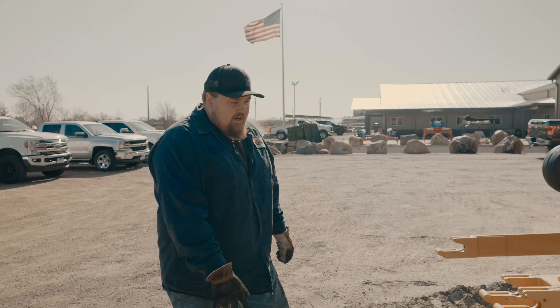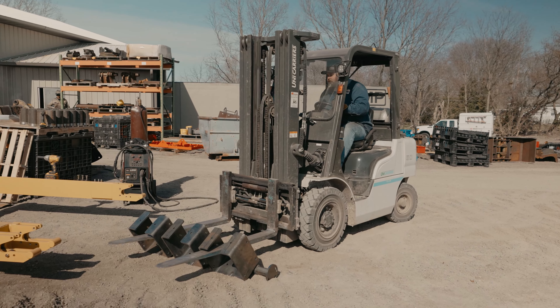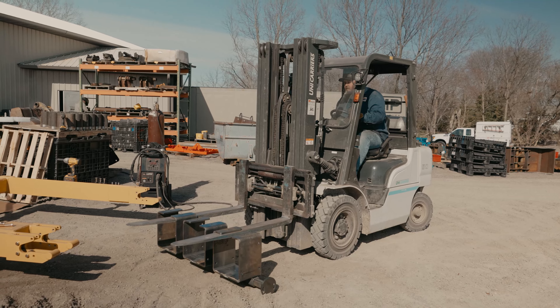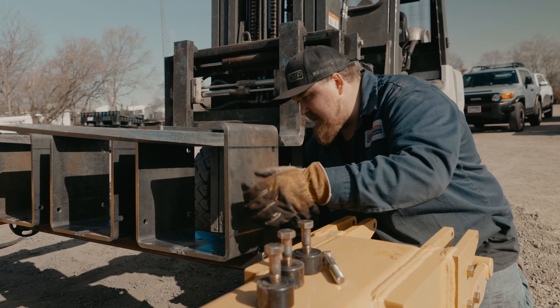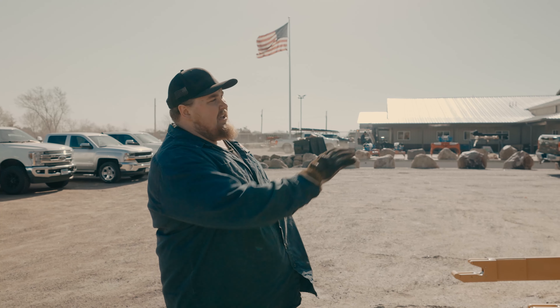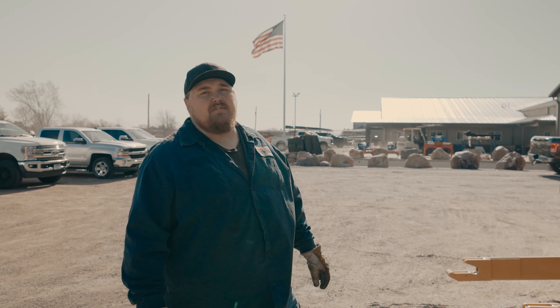Eli, what are we doing? Right now I'm working on locating these cab rollers onto the front of this cable wheel. Since this is going to be power cable, we need it to bypass the top of the cylinders and the exhaust. So we're going to make a chain link system of cab rollers for this dozer.